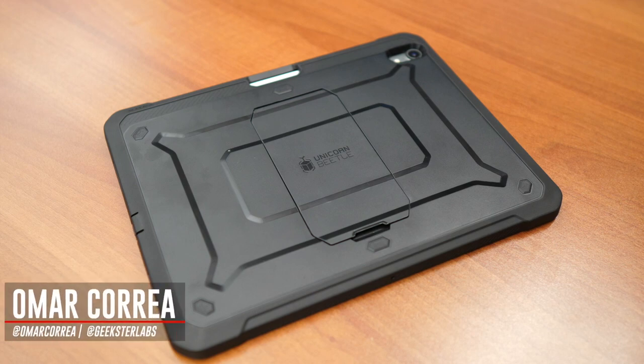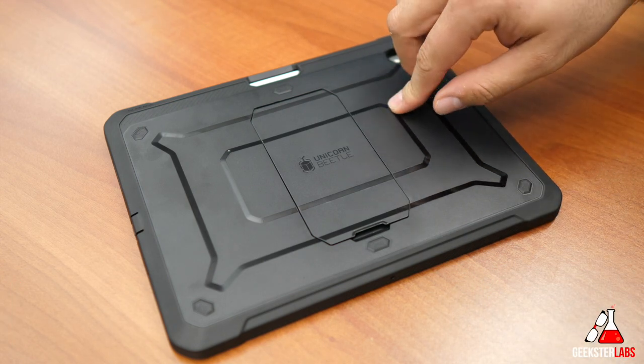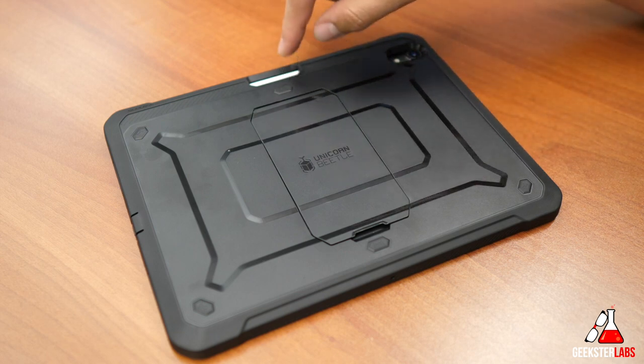What's up Geeksters? It's me Omar from Geekster Labs and today I have a sponsored review for a product that was sent to me from Subcase. This is the Subcase UB or Unicorn Beetle iPad Pro case for the 11-inch iPad Pro with support for the Apple Pencil, which is very important.